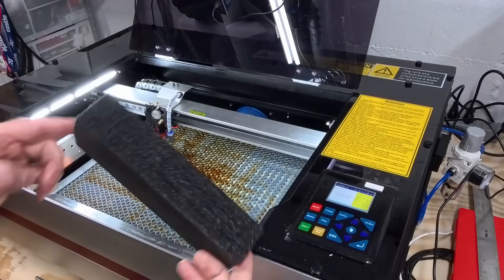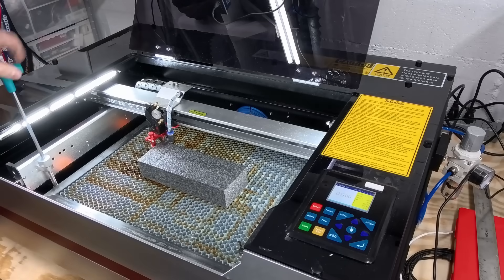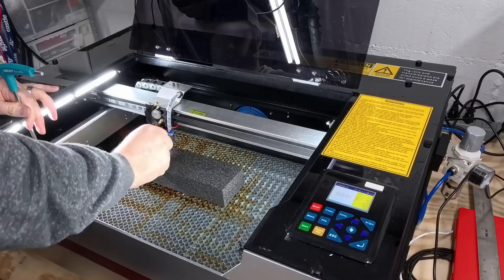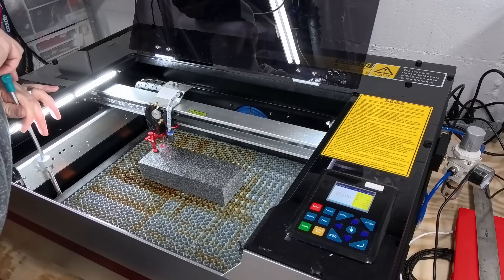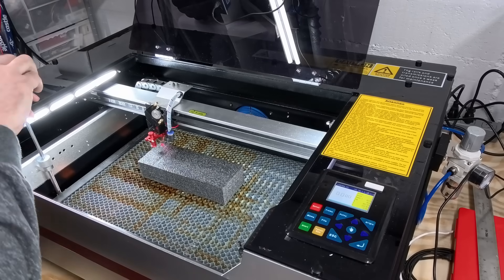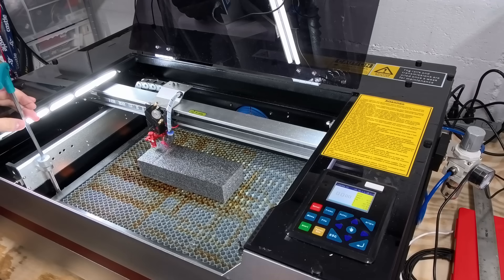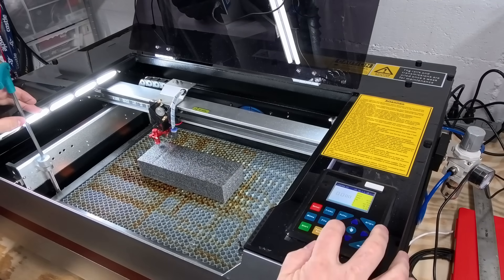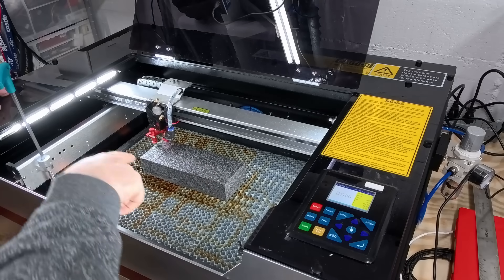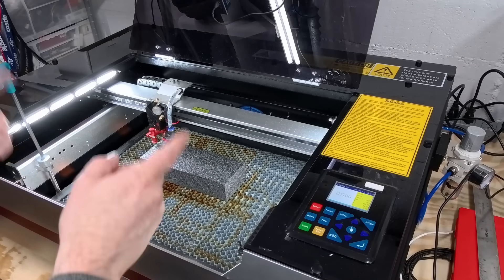We've got our block cut out and the bandsaw did a really nice job of that. First thing we've got to do is make sure we've got enough depth — the Reno has this kind of manual bed lift where you just turn a knob. We've got clearance now; we can drop down the plunger. That would be focused on top, but I want to bring the focus down a little lower so it works better, without being too close to the material — so we'll bring it about a quarter inch away from the nozzle. I'm going to move this to a spot, put it right in the corner, set up a frame box in LightBurn to get the whole thing framed, then set it to current position with the origin in the upper left corner to make sure it gets aligned properly.